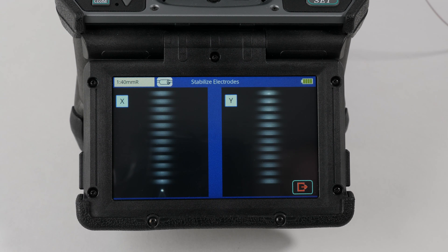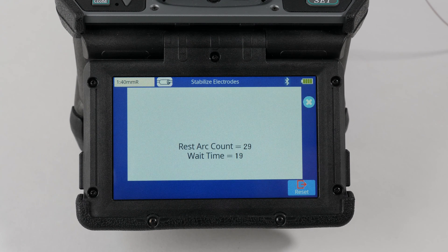This will run for about 8 to 10 minutes for single fiber splicers and 15 minutes for mass fusion. Once completed, perform an arc calibration.